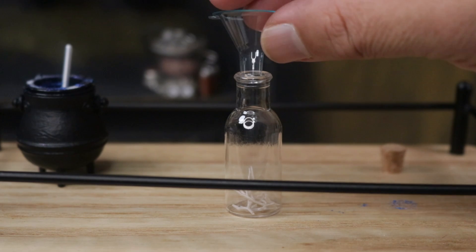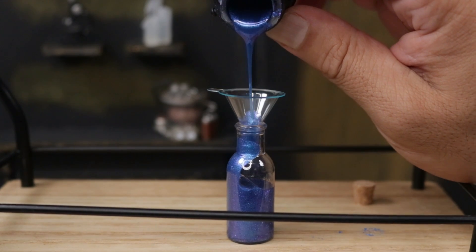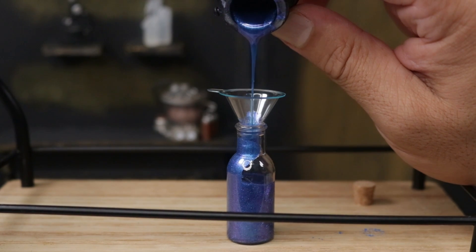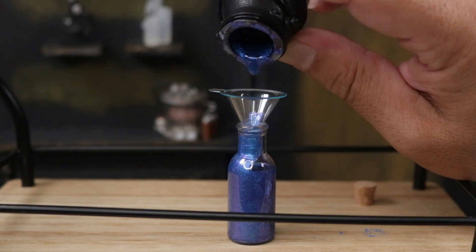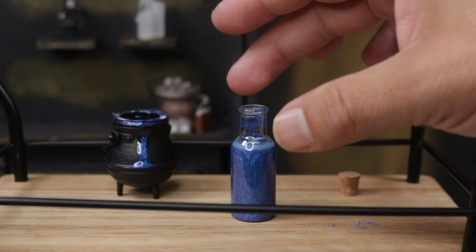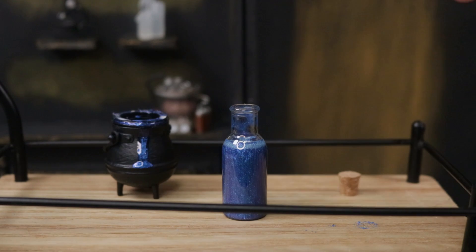Using our funnel, we're going to carefully pour it in there. I would either do it slowly or from a little higher up, so that as it reaches the bottom it gets thinner and doesn't get stuck at the top. That's almost all of it — every last drop. The instructions say to let it sit or put it under UV light for five to ten minutes.